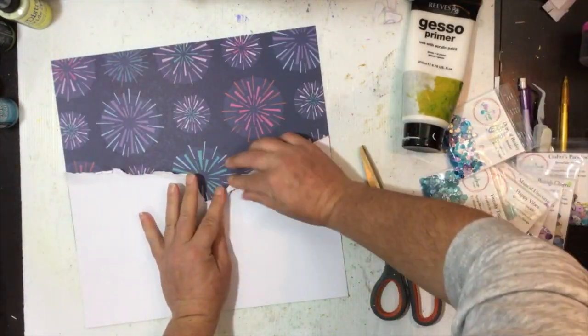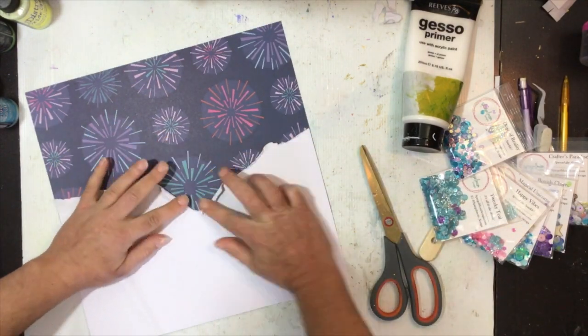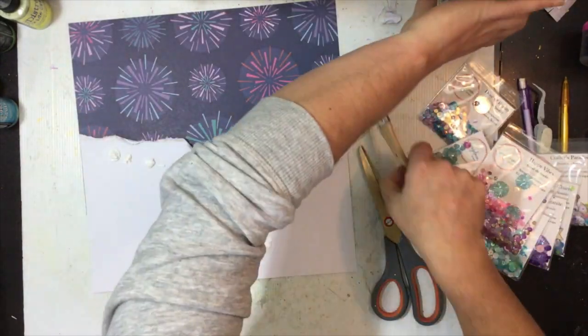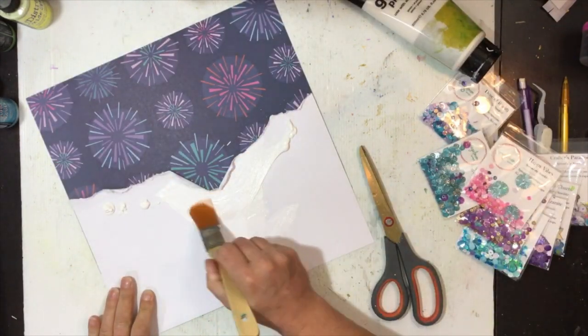I've chosen this patent paper — it's a dark blue with a bunch of fireworks. That patent paper mixes really well with this collection if I add in a bit of pink and some teals as well. So I'm going to combine my sequins with shimmers and make it all sparkly and pretty.